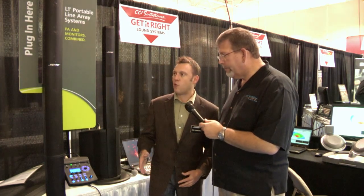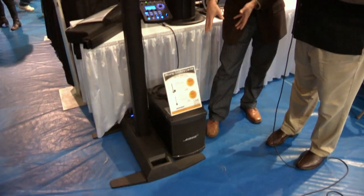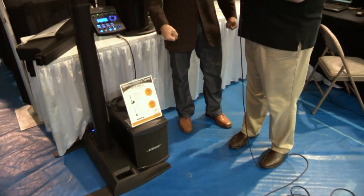It looks really big — it's taller than I am. So why do we think this is portable? Well, it's much taller than me, but the nice thing is it breaks up into four pieces. The array breaks in half, the power stand folds up and the wings fold in, and then the base module is obviously separate. So you can basically haul this in in two trips, balanced in your arms, and there's nothing here that weighs over about 35 pounds.